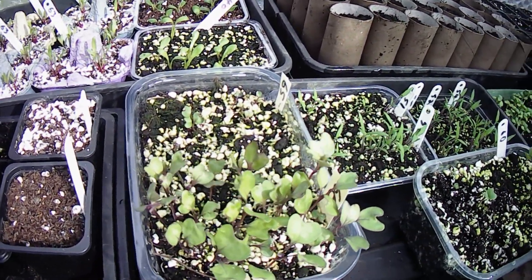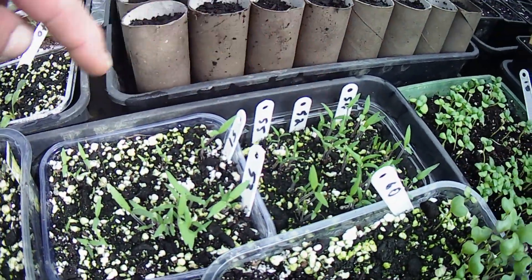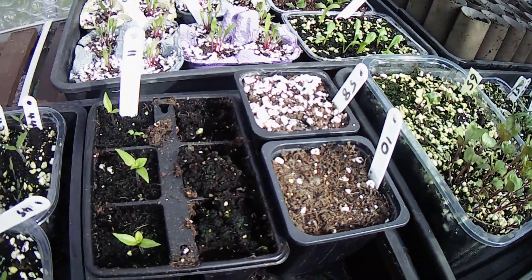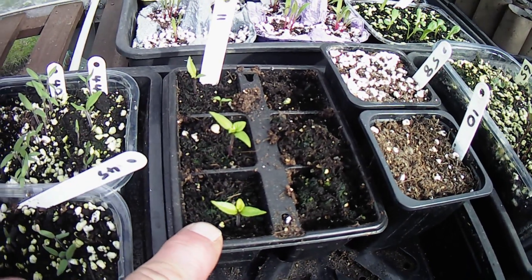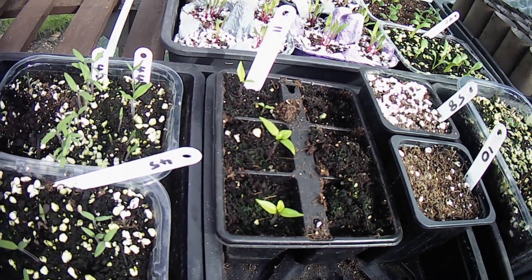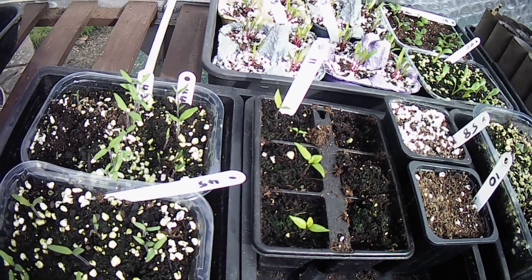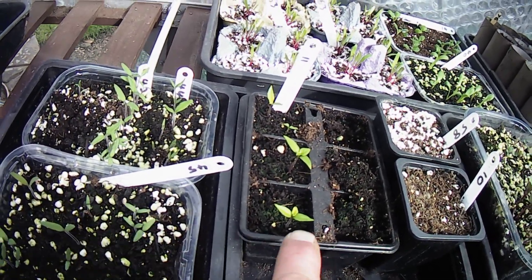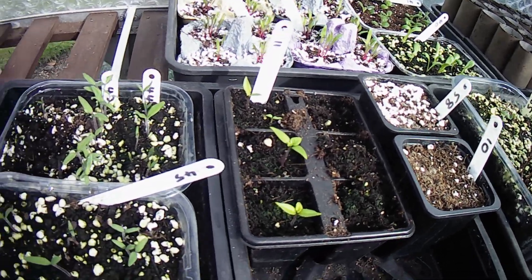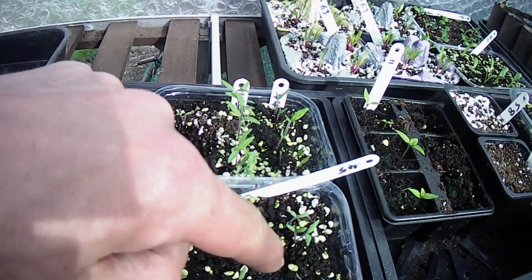We've got some brassica seeds here, they're coming on well — they also need pricking out. They'll be done in the next couple of days. I've been pricking out the tomatoes, they're behind me over there. I've still got some left to do, just waiting for them to get a bit bigger. These are the second sowing of the Carolina Reaper pepper seeds. They're very very slow germinating and growing — not doing very well for me at all. But I'm going to leave them in; these two seem to be doing alright, so with a bit of luck they may grow.